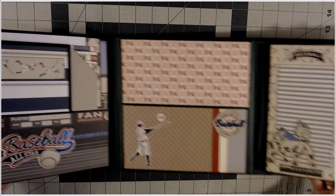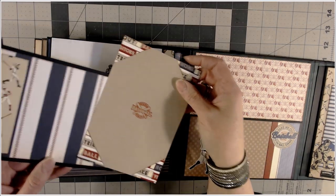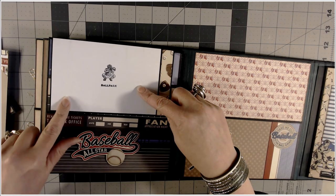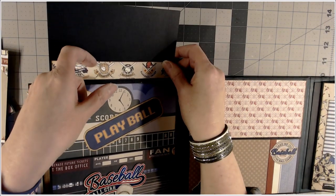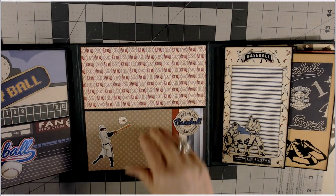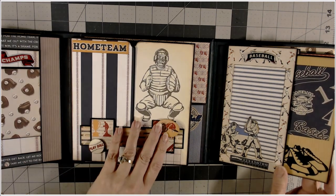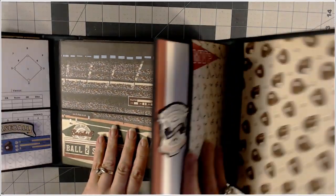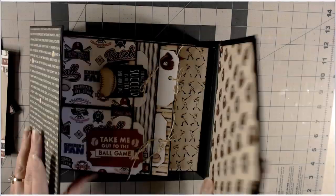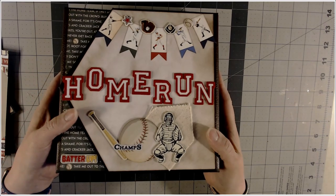On the opposite page, we have that pocket again held closed with some mats. There's a place for a photo — lift up and there's a place to tuck something in. This comes out, plain on the back. I put a pocket on the back page to store extra photos or tickets or what have you. When you close it, put the left down, then the right, then the left, then the right, and then the left. It has a magnetic closure.